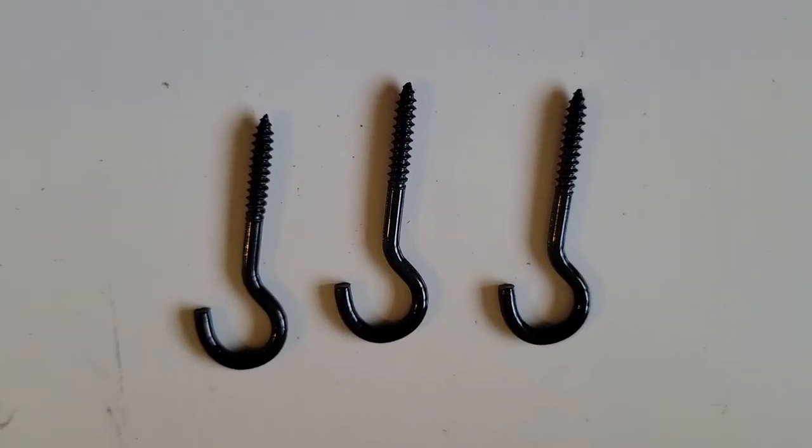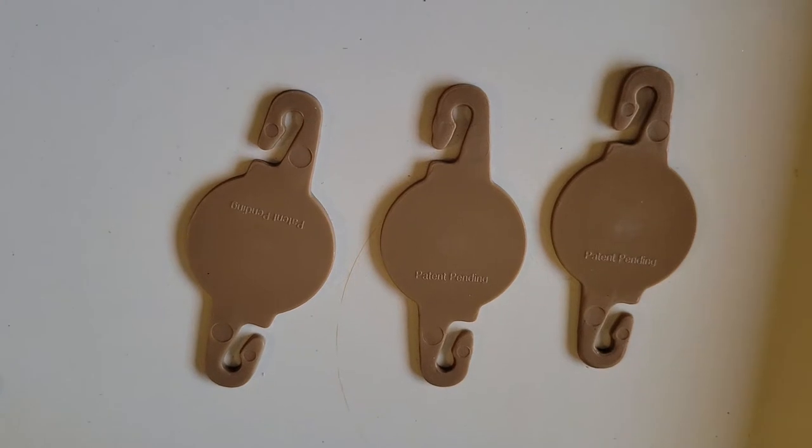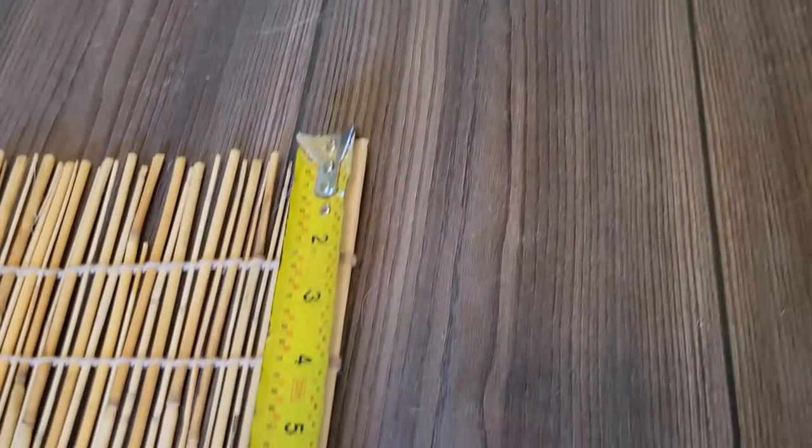It's a very easy installation method. Basically you put these three hooks in the wall or in your trim as they recommend, and then these clips allow you to roll it up and clip it as needed for height.